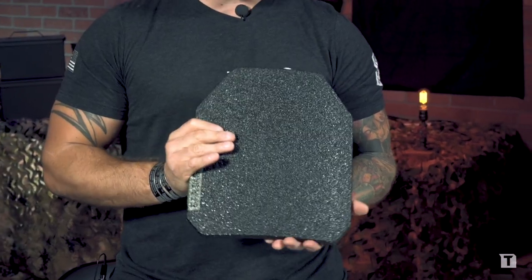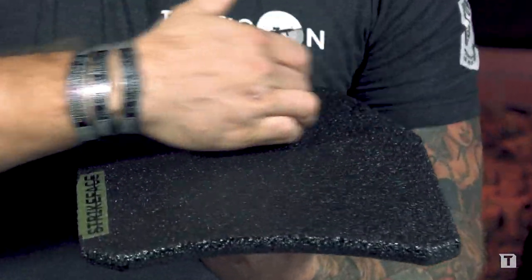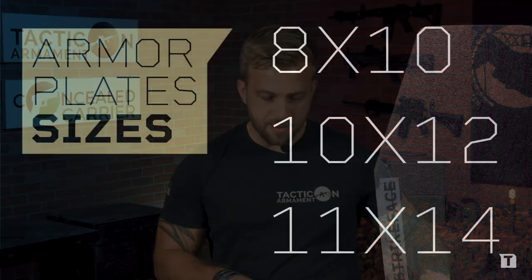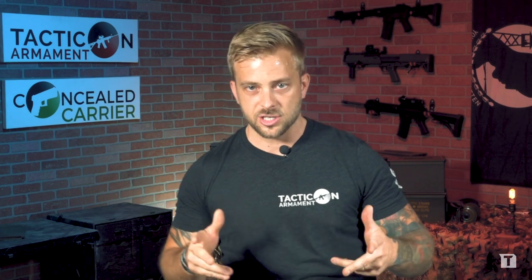Every plate we sell has a frag mitigation coating. We do a buildup coat across the top so that when a round goes through the fragment coating and hits the steel, it gets trapped behind that coating. The plate also has a nice curve to it, so it sits comfortably against the body. We've got three different sizes: 8x10, 10x12, and 11x14 — a sizing chart will be on the website.